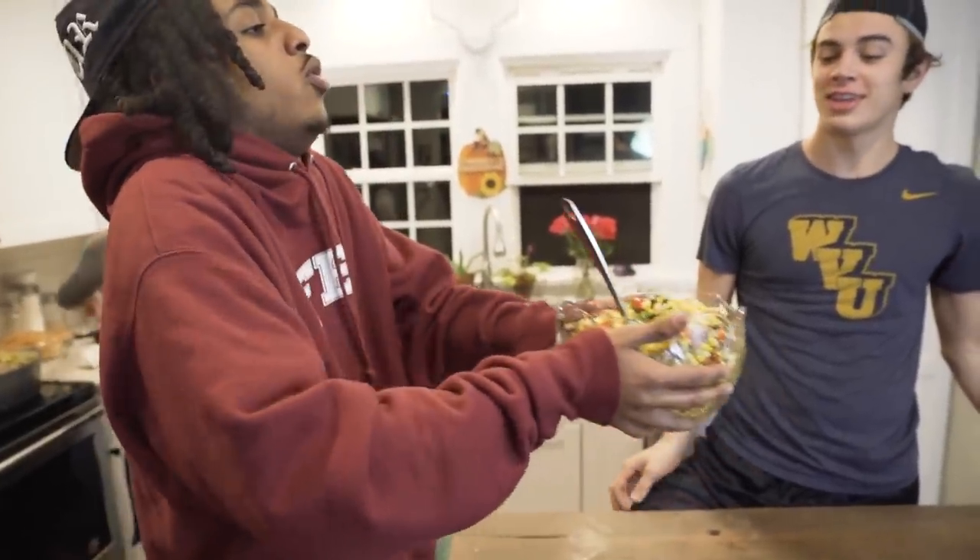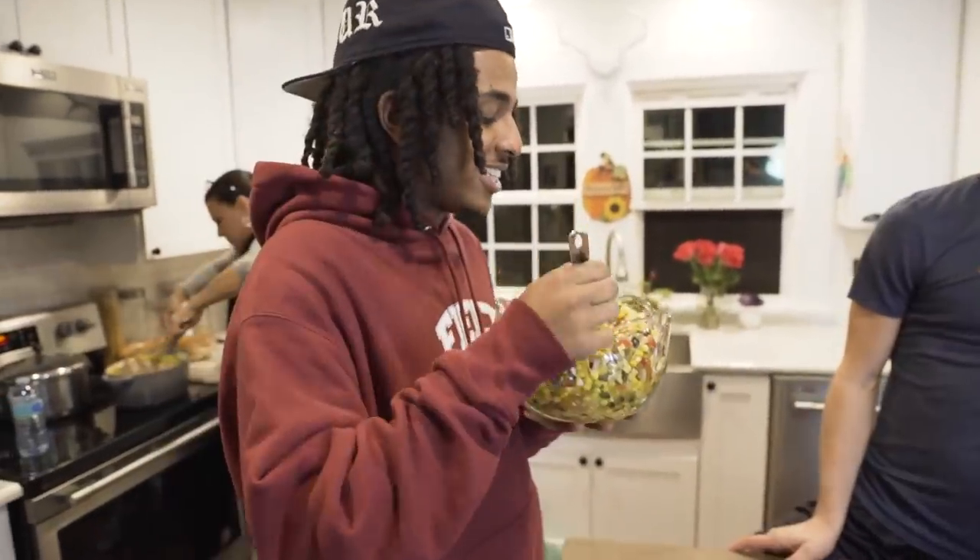This is a bowl full of Gaines right here. Don't you just feel like that's just Gaines? This is how I don't play around.